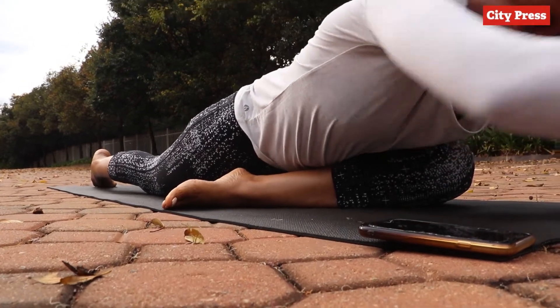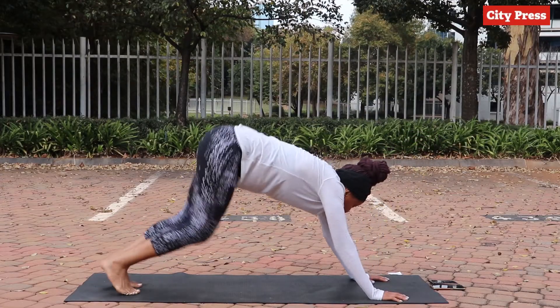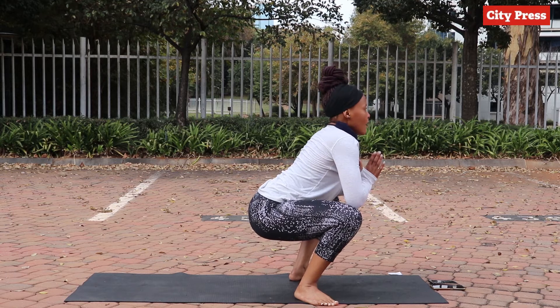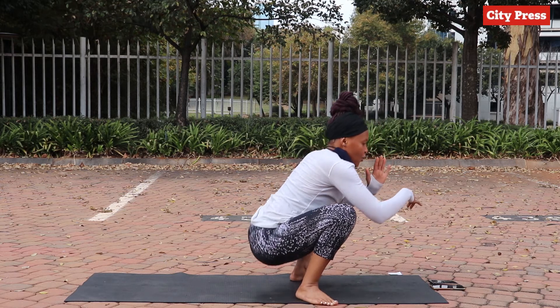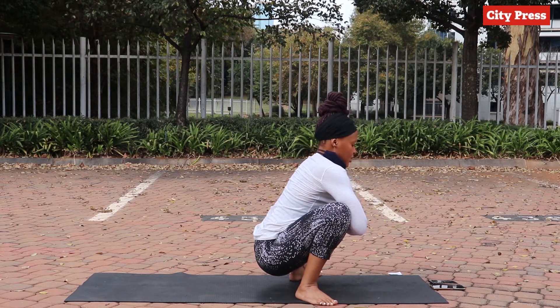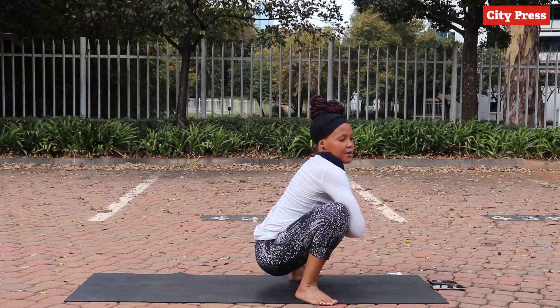Our last one is a yogi squat. If you want you can keep it here, but the idea is to have both your heels on the floor and try to go in as deep as you can. You can place your hands at your heart in the prayer position. This is a nice hip opener.